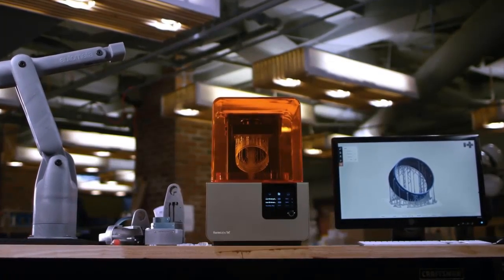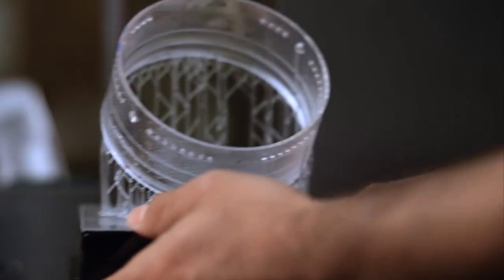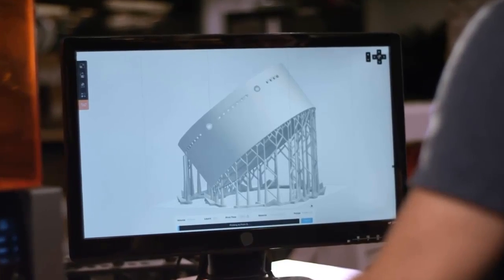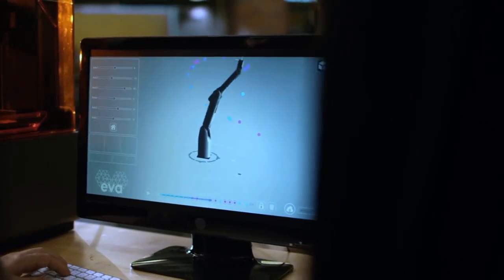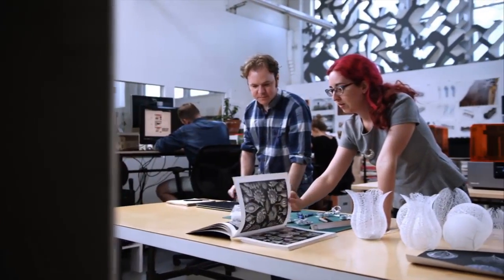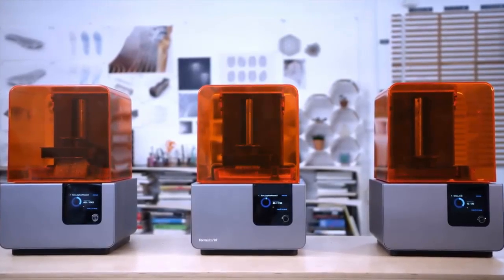The Form 2 shares the same simple overall design as its predecessor, with an orange plastic hood sitting over a silver box that holds the laser and electronics — both slightly bigger than on the Form 1+. A color touchscreen has replaced the LCD display, meaning you can start, stop, and pause prints from the printer itself, which makes controlling things much easier. During printing, the screen shows the progress and an estimated time remaining.